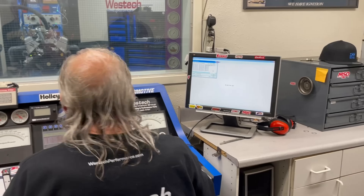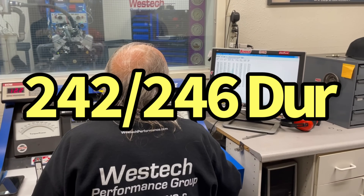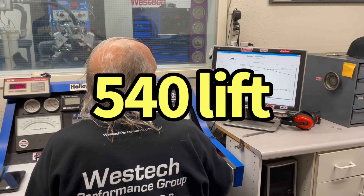What cam is in this? It seems to work. What size? 242 and 246. Yeah, we're right there at 6,000. That's a lot of cam — that's a lot of cam.